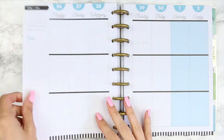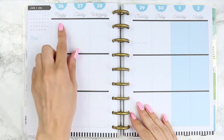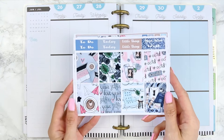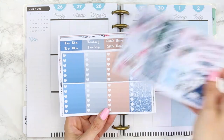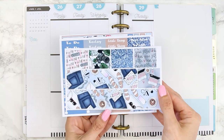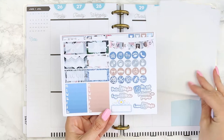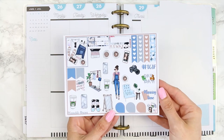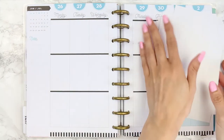Welcome back to another Monday plan with me. I'm planning from June 26th through to July 2nd — I can't believe we're in the last week of June. The kit I'm using today is from Plennable Designs, their fashion blogger kit. I love the artwork and colours, and I'm drawn to it because I'm a beauty and fashion blogger. I'm super excited to use this kit this week.